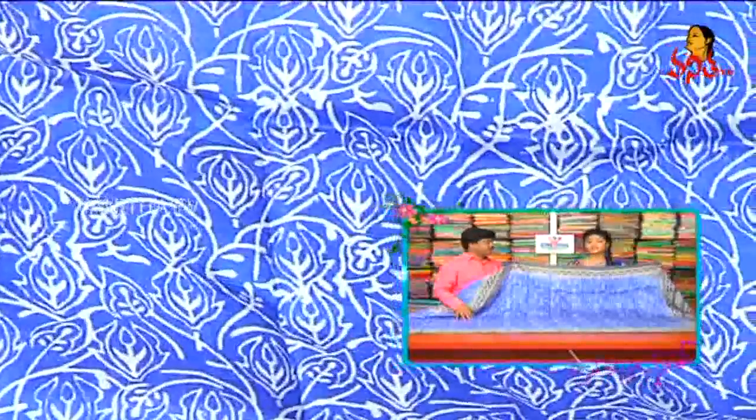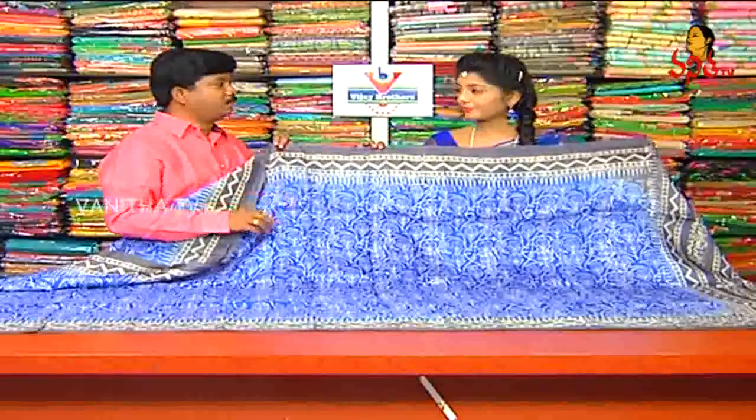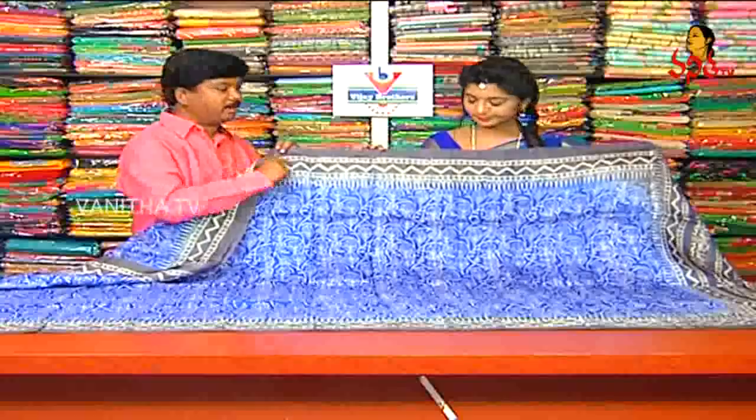There is a different look. It is very lightweight and comfortable. You can see this is very nice. You can see the combination of light blue and ash color. You can see the border with hand paint.